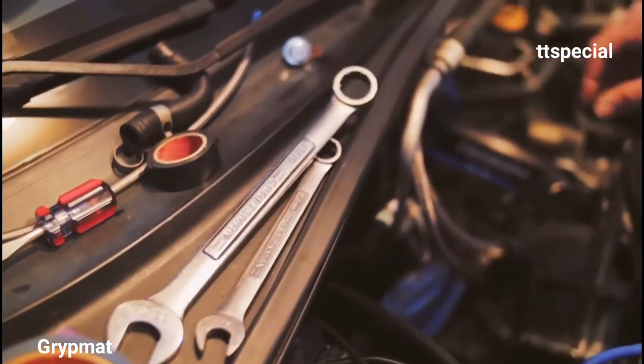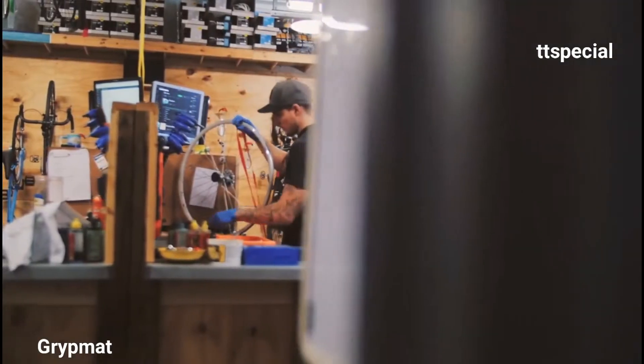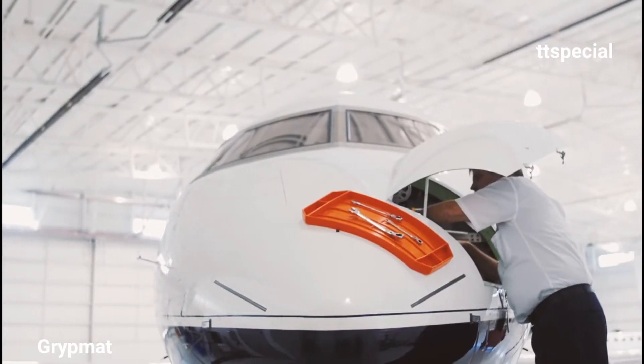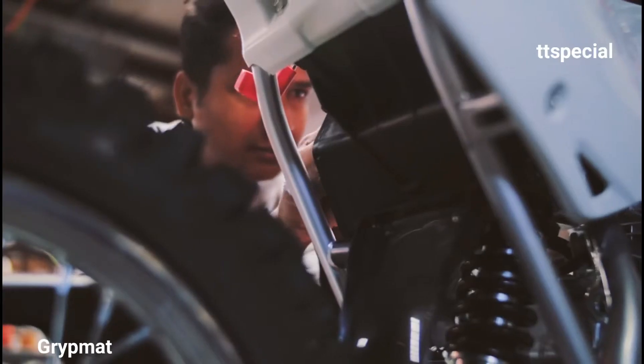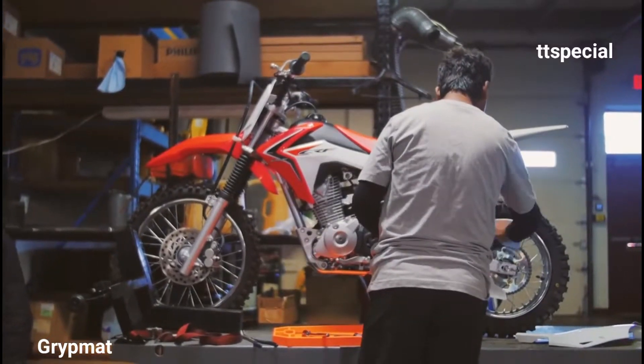We are the tool masters, the tinkerers, the mechanics, and the craftsmen. We are the people who work with our hands — fixing, building, and creating. We know that detail matters. Every second, productivity counts. Revolutionize the way you work with a grip mat. Streamline your workflow and get the job done.